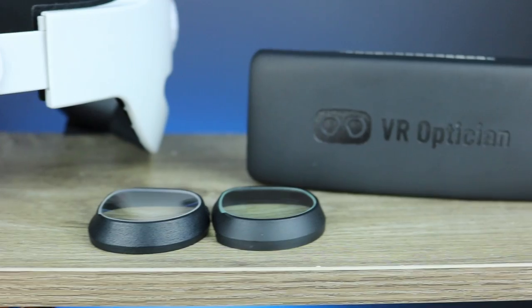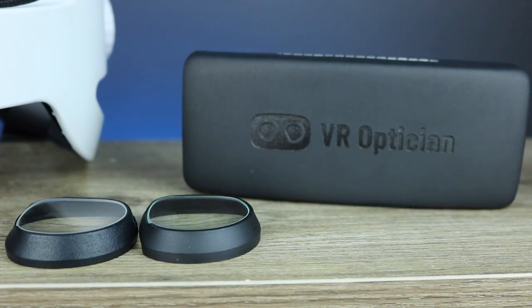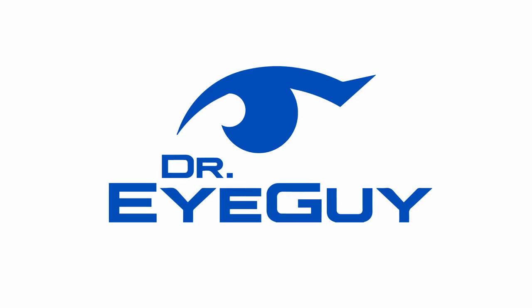If you're looking for VR prescription lens inserts so you don't have to wear your glasses in VR, I've had a lot of people request that I do a specific in-depth review of VR Optician lenses. I also got my hands on their new lenses and their new design, so let's focus in. If you've seen my comparison video of four different VR prescription lens companies, VR Optician was definitely on the top of the list.